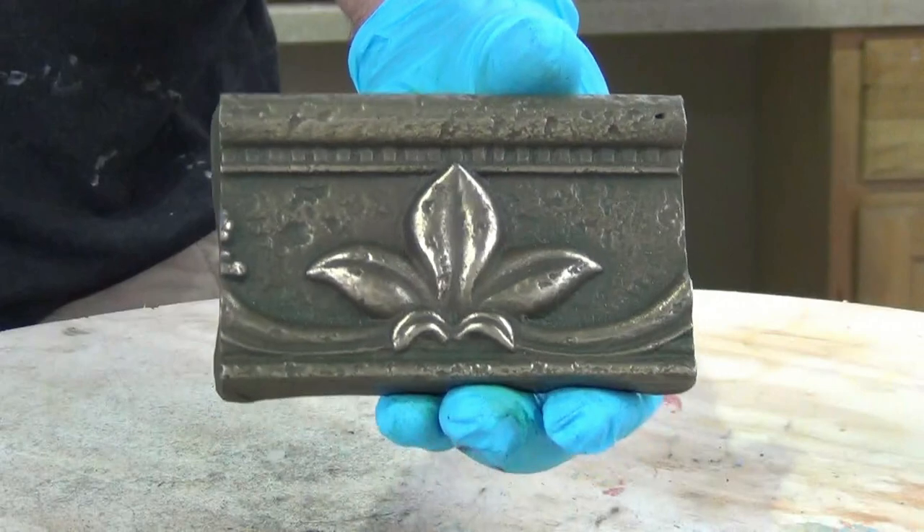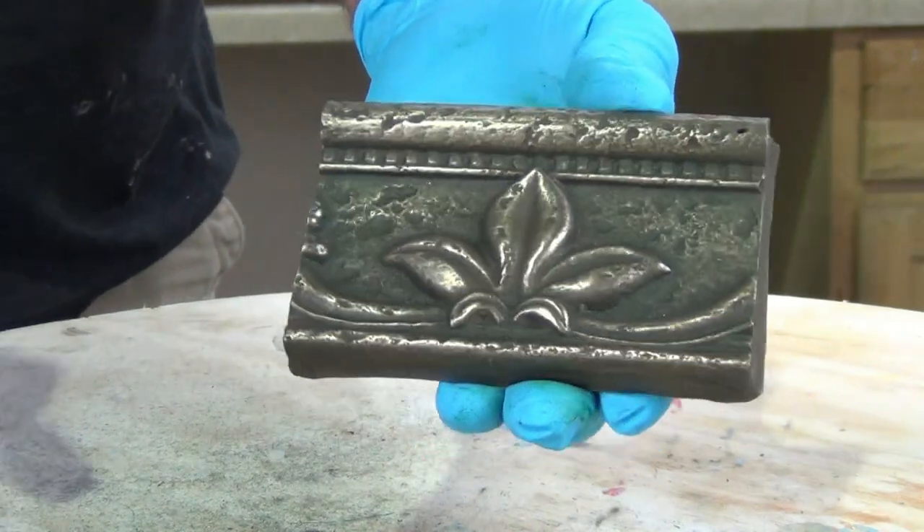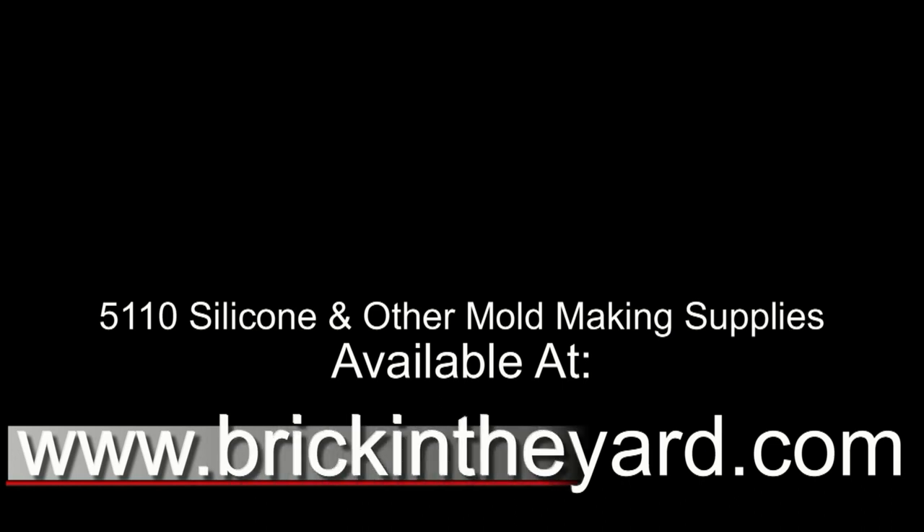And there we have our finished cold cast brass piece. That covers the process of choosing a mold material — firm or soft silicone — and the volume formula for calculating cubic inch volume and how many pounds or grams of silicone are needed for a given project. For those curious about cylindrical formulas, I'll link to a previous tutorial, and I'll also link to a video on cold casting. All materials used in our tutorials are available at brickintheyard.com. Thanks for watching.